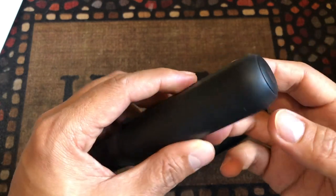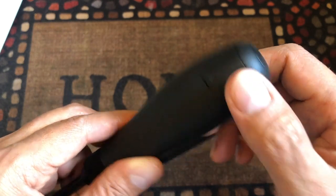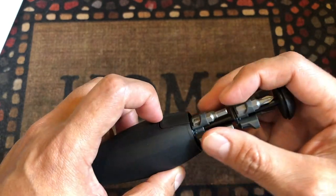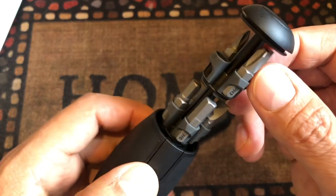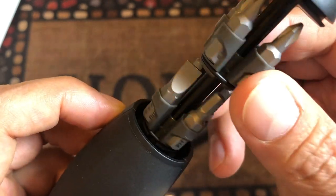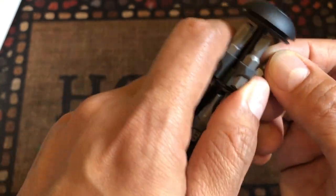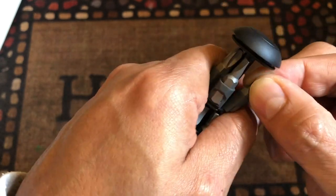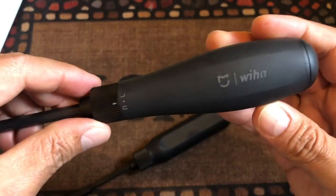You push it back in and it stays there. This one has two sections, one on the left and one on the right. You press the button and the whole thing comes out, but it doesn't fall out - it stays there. The bits are not held by a magnet but by a nice rubber. It's really good - you can push it a little bit outside and take it out, then push it back in and it clicks and stays there. Really nice too.